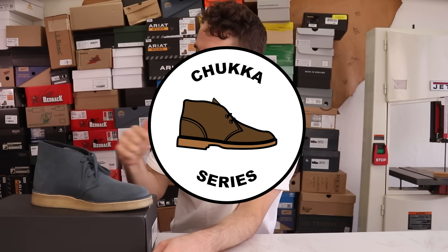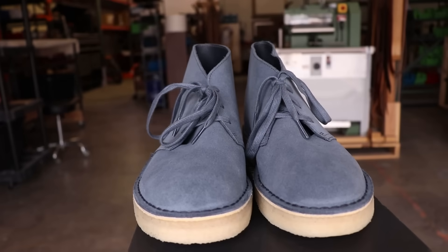I don't really like Clarks, but I think I found a version that I might like, so let's cut it in half and compare it to the other Clarks and see if it's any good.